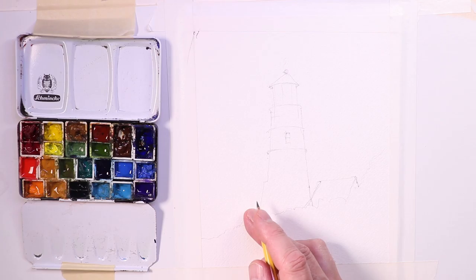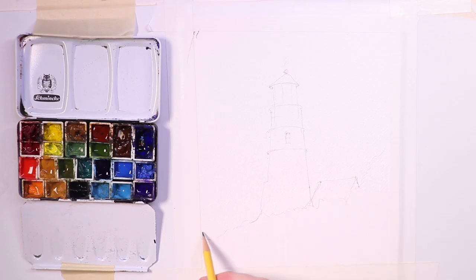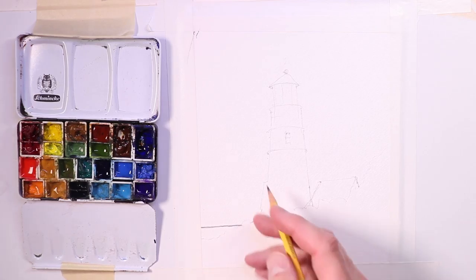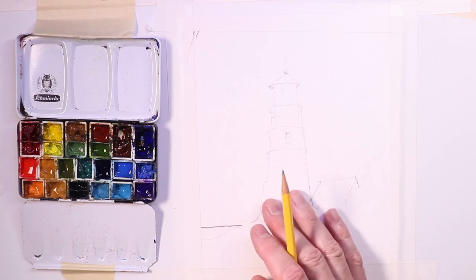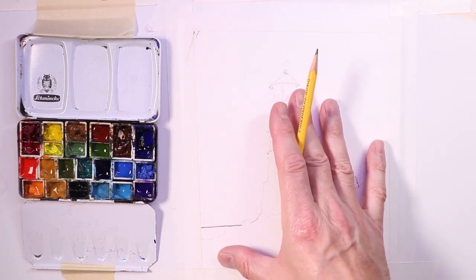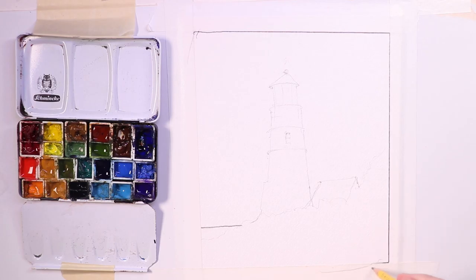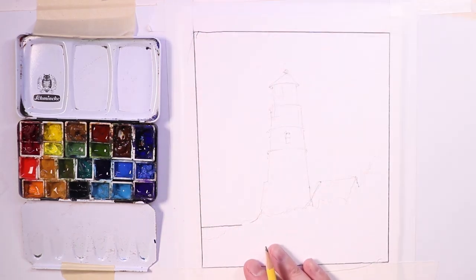We're back. We took a break — I had some lunch. We're doing a beautiful lighthouse along a coastal scene. We might do a little bit of water over here. The concept: first we start out with a super light sketch, laying out everything where you want it in your rectangle. I have it taped off here on beautiful Fabriano Artistico extra white watercolor paper.